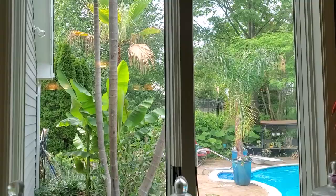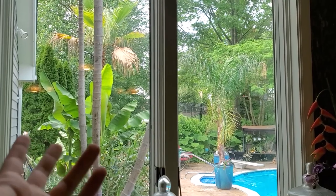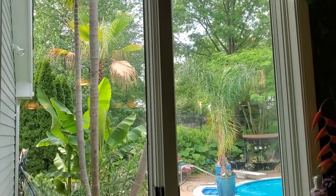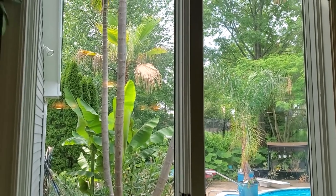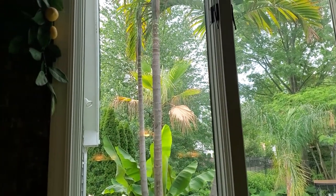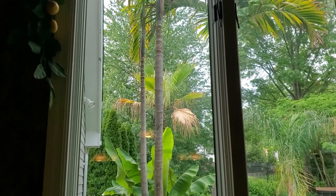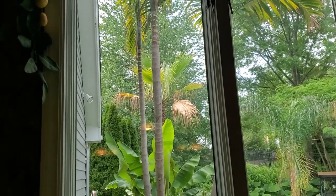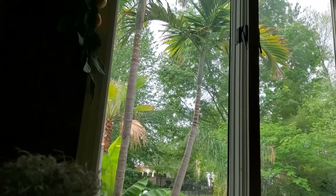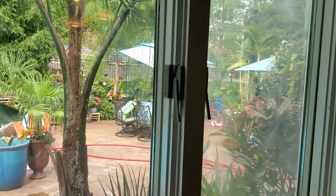Okay, heading out to run some errands and going to a nursery — I haven't been to any nurseries in a pretty long time, maybe three weeks or a month. It'll probably be quick in and out because I'm trying to stay off my feet. Oh hey, a hummingbird! Where'd you go? There you are — oh it's so cute. It sometimes perches in those palm fronds.